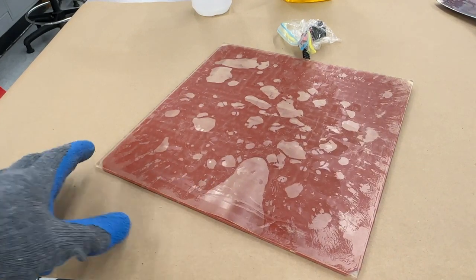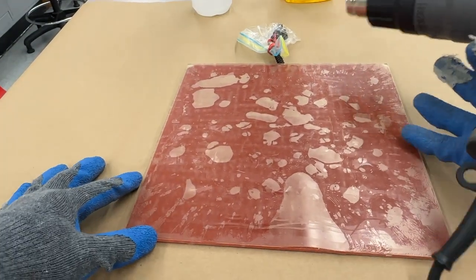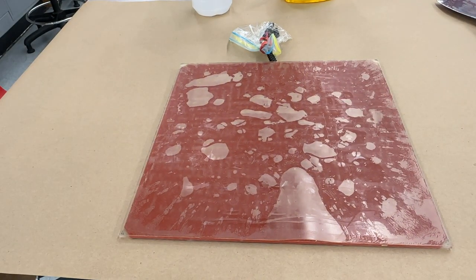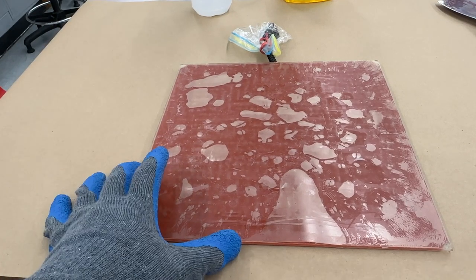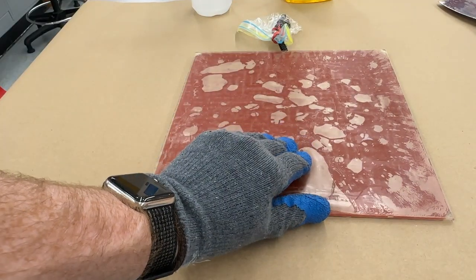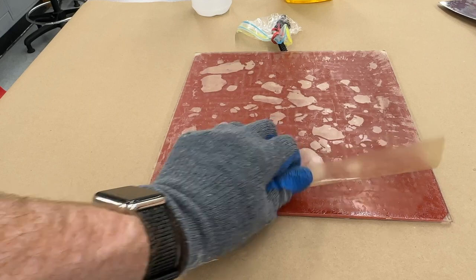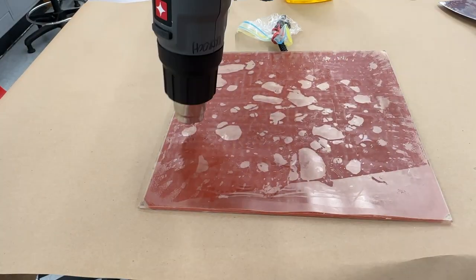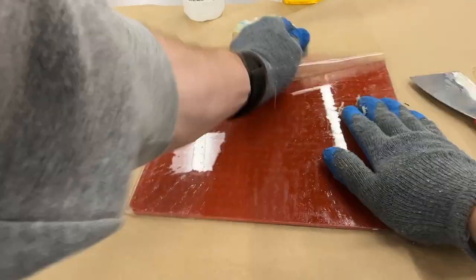Next, we need to actually heat up the print bed. I'm going to be using a heat gun to consistently heat this. You could actually use the internal heater; however, I don't like to do this process while the bed is still attached to the printer because I don't want to accidentally damage my printer or harm any parts. We're going to evenly heat this to soften up the adhesive, which for this one should be pretty easy because it's already peeling. You have to remember that this is going to be hot and sticky, so you definitely want to wear gloves and keep yourself protected.